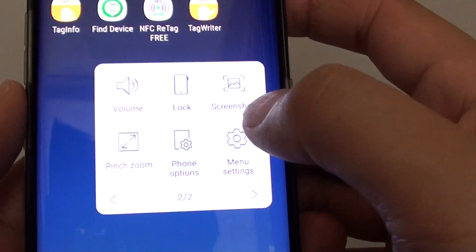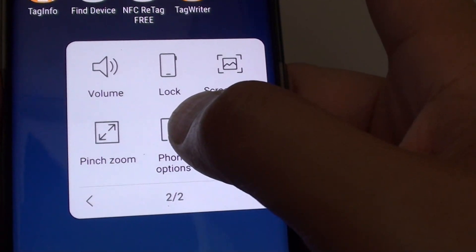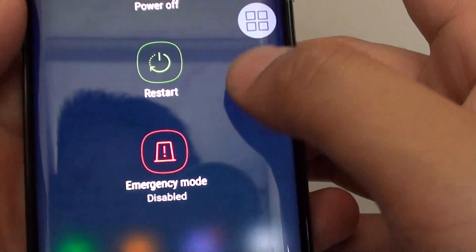Now you can do the same with the on-screen button. Tap on the assistant menu, then tap on phone options. From here you can power off your phone, restart, or open your phone into emergency mode.